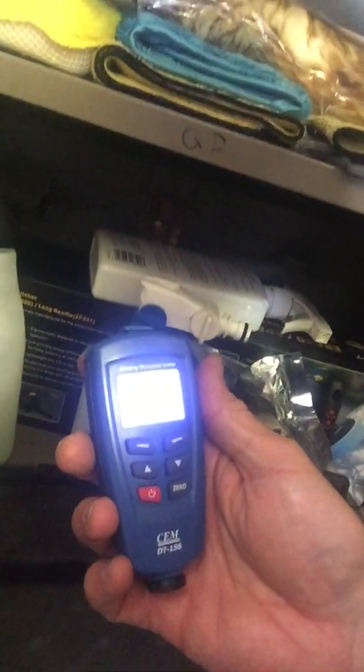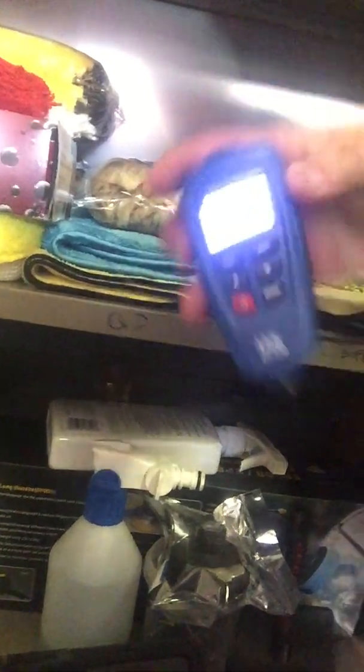For washing, you want one of these — the Dodo Juice Super Natural wash mitt. Expensive but the best. Don't be ruining your paint with nasty sponges. I've also got a really good paint depth gauge — a CEM Instruments unit. You switch it on, wait for it to load, put it on the metal, and it comes up with a reading of how much paint you've got on it so you can keep an eye on your paint levels without ruining anything.